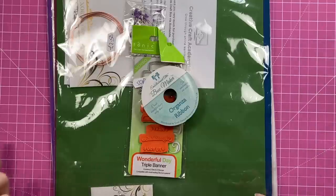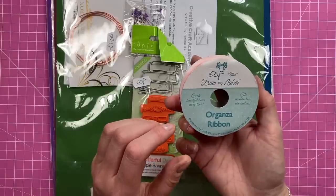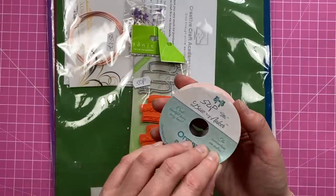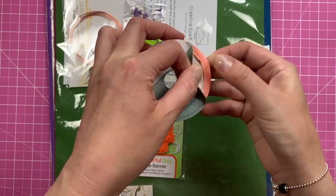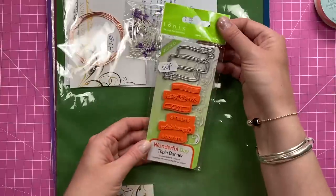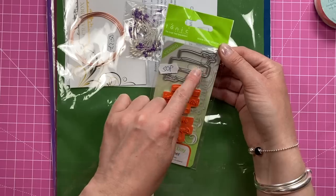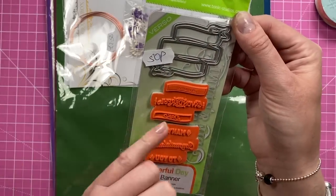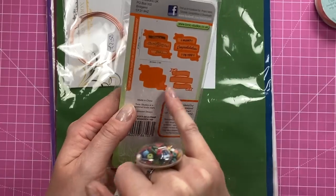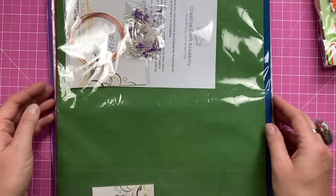I also went back to the charity shop and there was more. I picked up this organza ribbon - just a really pretty brand new roll for 50p. There's loads on there, so hopefully I'll get that on some spring/summer makes. Then there was this one here which is the 'Wonderful Day Triple Banner' stamps - 50p, Tonic Studio. You've got two dies: your outline and your detail die. One says 'have a wonderful day' and the other says 'many congratulations to you.' It's a generic saying that's going to work on many projects and on the fronts of cards.